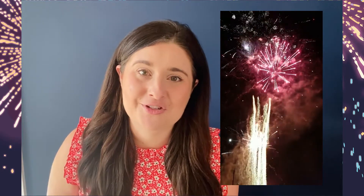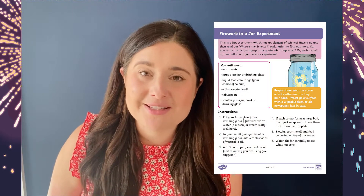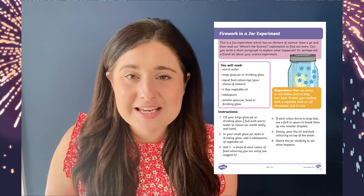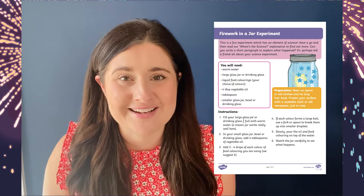Hi there, it's Laura from Twinkl. Bonfire night is always such a fun time of year for children. Why not use this fireworks in a jar experiment to have some bonfire night themed fun with your children? It uses materials that you will have around the house and is a great way to inspire budding young scientists.